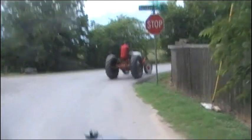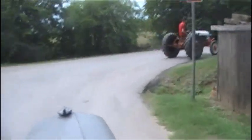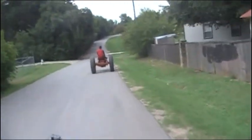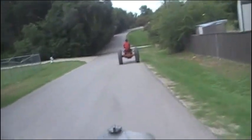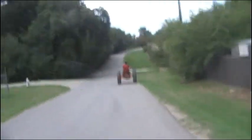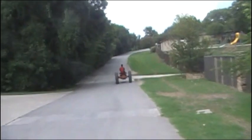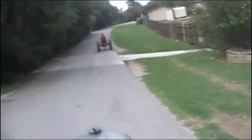You definitely don't want to pull any kind of farming implement in third or fourth gear in these tractors — it's way too fast for that. First or second gear is about right. But they're comfortable — comfortable to sit in and perfect. The camera shows me bouncing a lot more than I really am; it's just my hands, I guess.